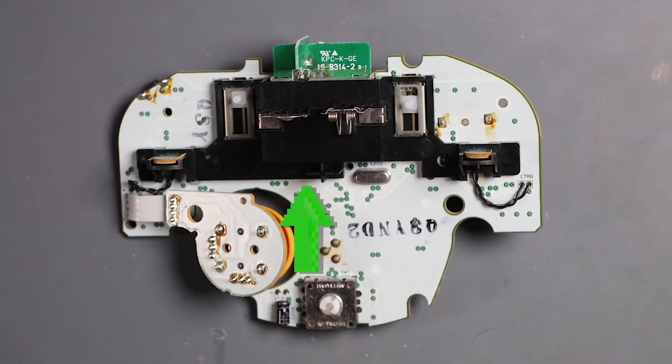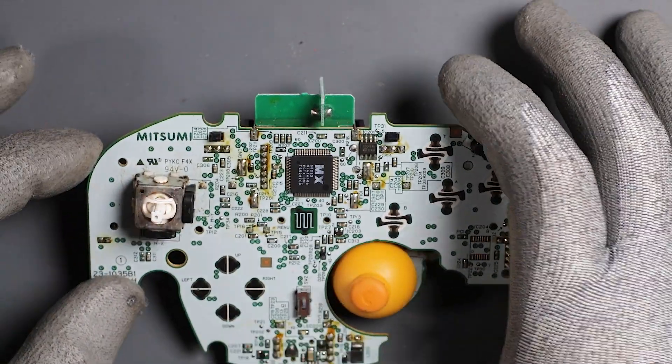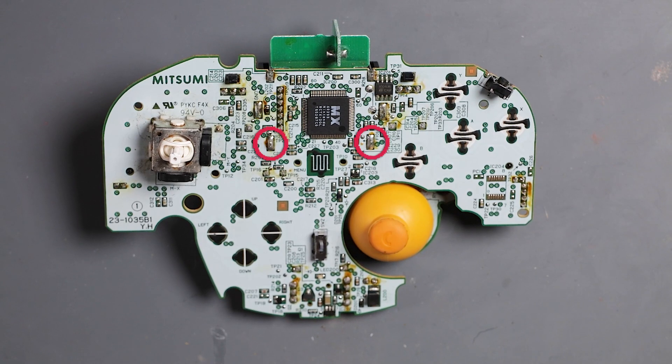This plastic bracket is being held in by the battery terminal. There are two connections that we'll have to desolder so we can remove it easily. We're going to remove the solder from here and here.